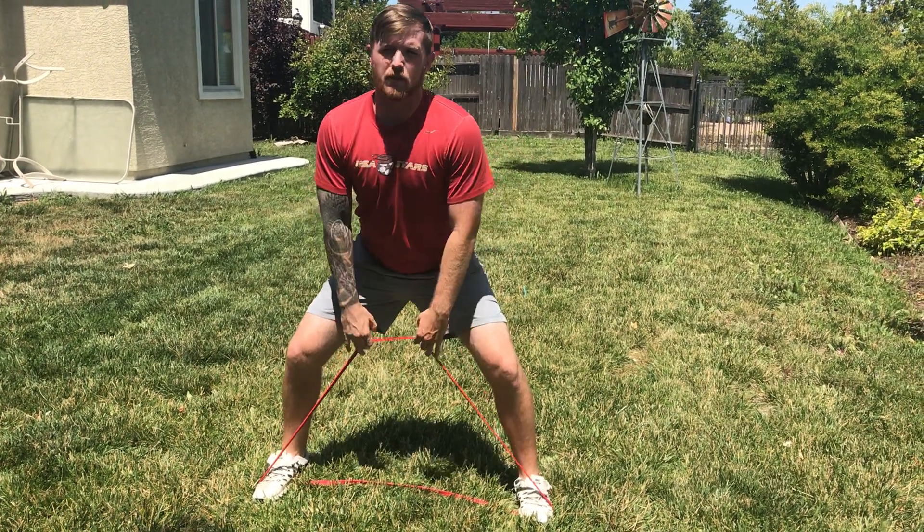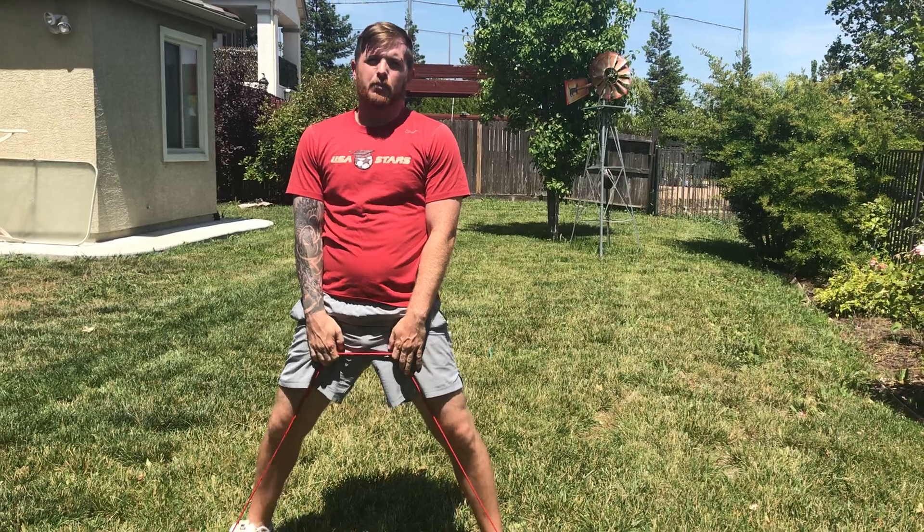Nice and controlled. And once again, this is a bent over row.